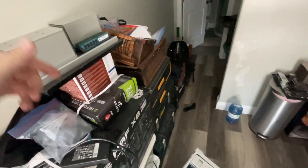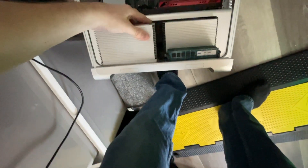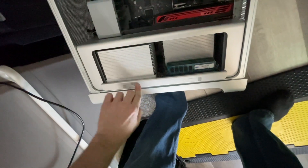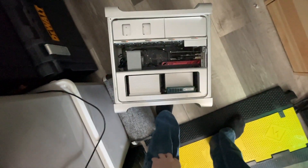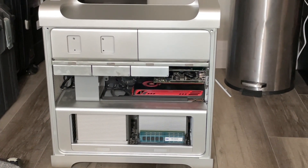Want to see me install 32 gigs of RAM and two CPUs in like five seconds? Well, the joke was you want to see me do it again, but I didn't install it properly the first time. And with all that, we're ready to turn on and see if it works.